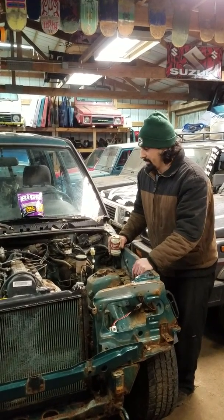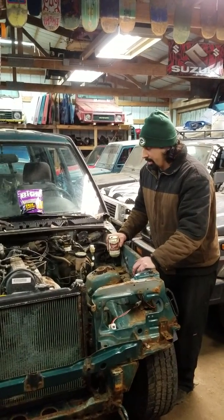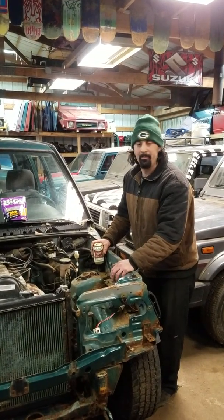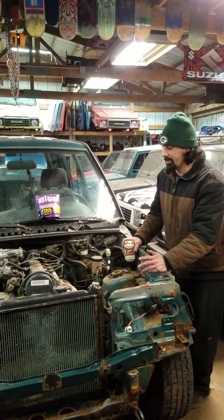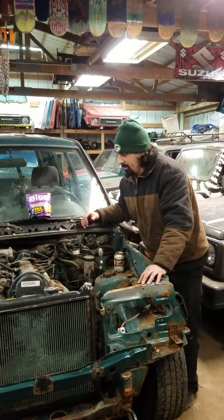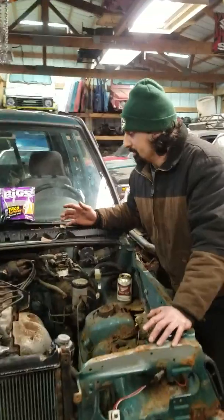It's very simple to do and we're taking this one apart anyway so right now is the time to do it. What you're gonna want to do is get your engine nice and warm — start it up, run it for a few minutes, get it to operating temperature. That's how you're gonna get your most accurate readings, and from there you're gonna want to disconnect the fuel and the spark.